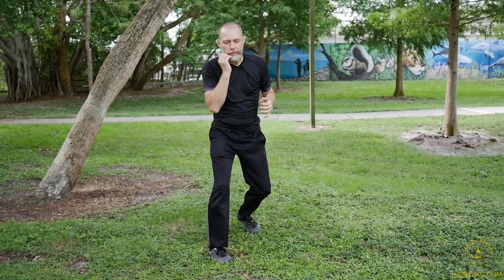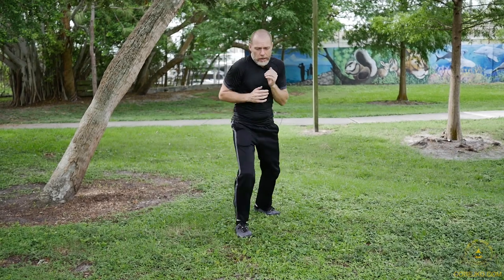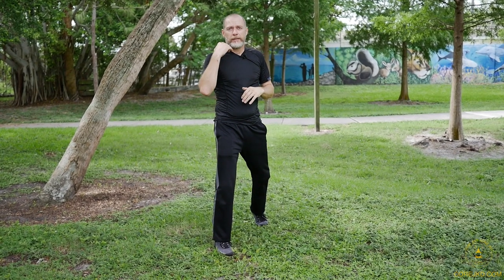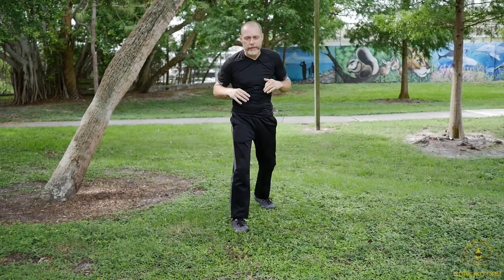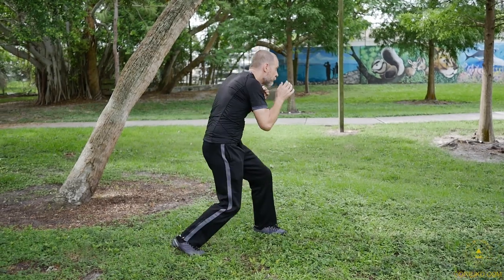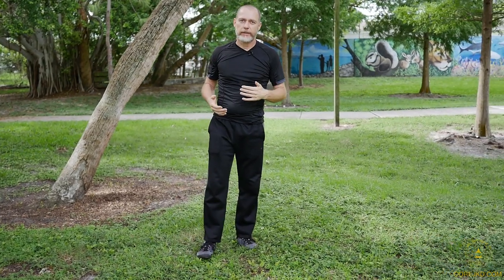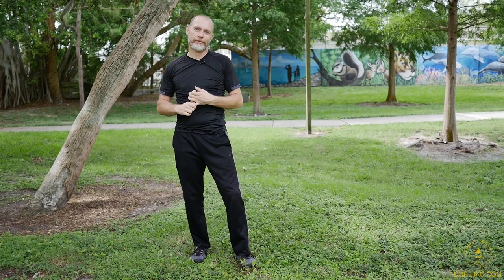Otherwise, move around, get used to that relaxed position and back into cover — nice and loosely. Remember, part of shadow boxing and extending all this out is that you are also struck back. You have to deal with hits, deal with threats coming in, and adjust accordingly. You don't just always be the attacker — that's unrealistic. If you train unrealistically, you're going to have a tough time in a real fight.